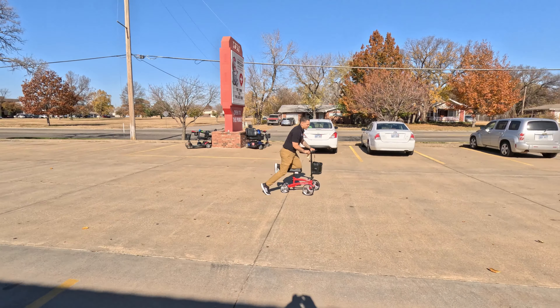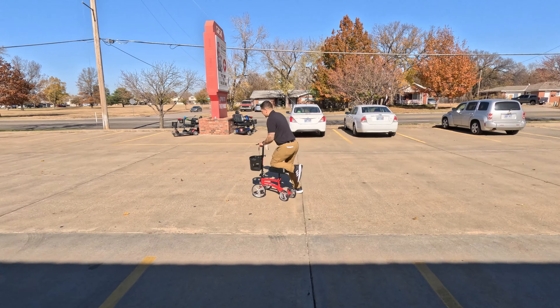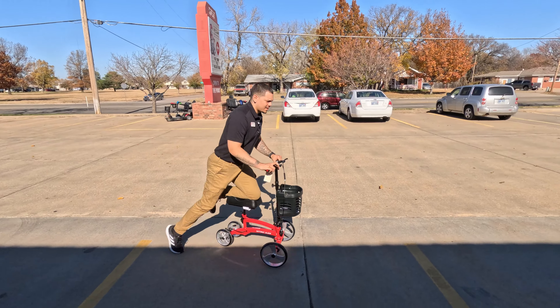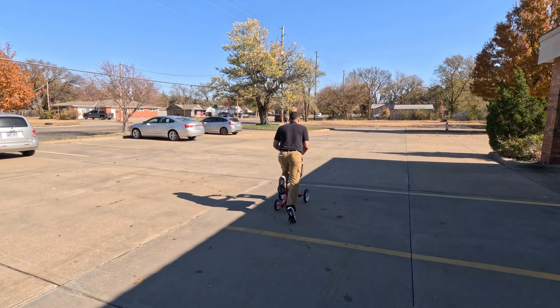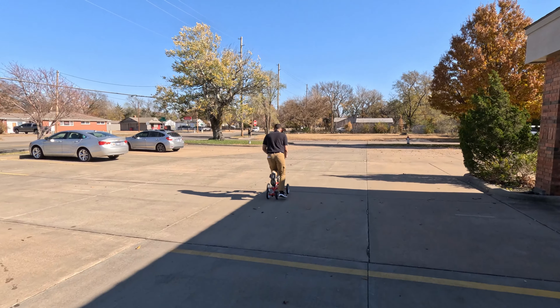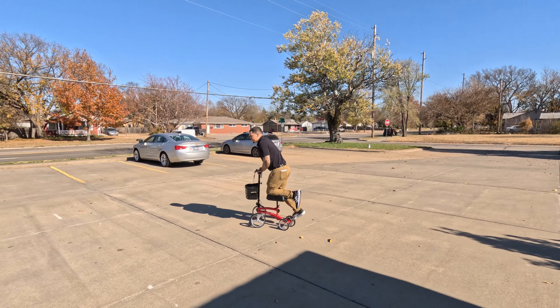We'll go ahead and check the turn radius on this — you can definitely see that. We'll also test out these brakes. You're not going to want to go too fast, but we'll get a little speed to it and just slightly squeeze — it definitely does stop on a dime, so that's a good thing.